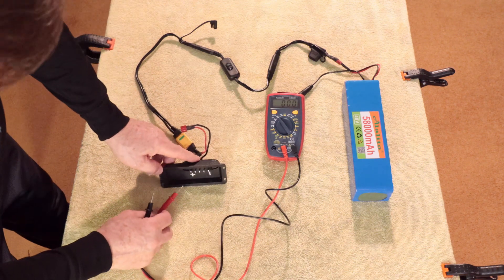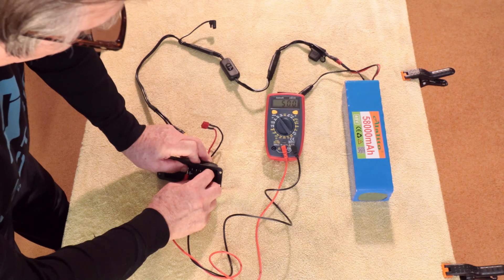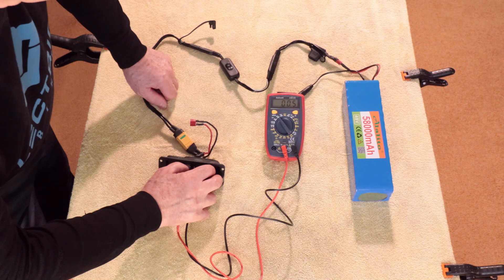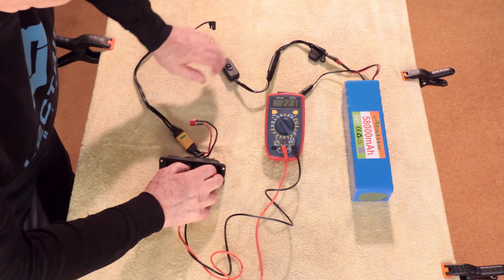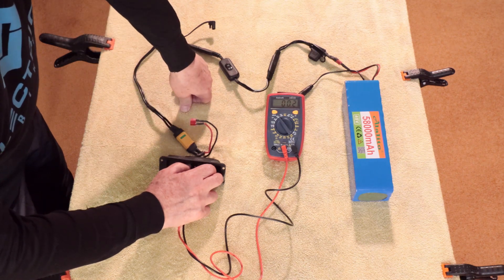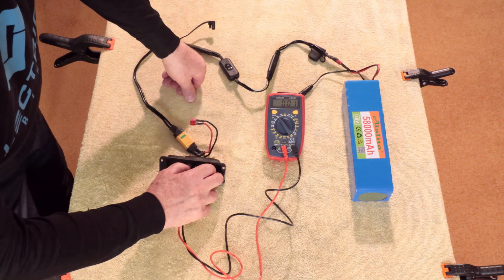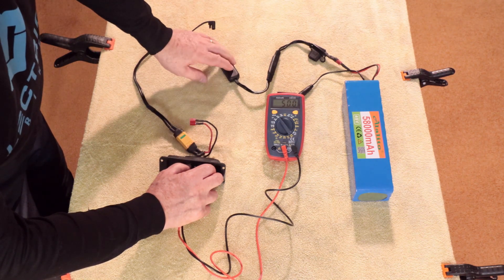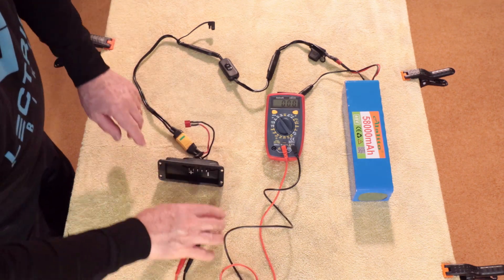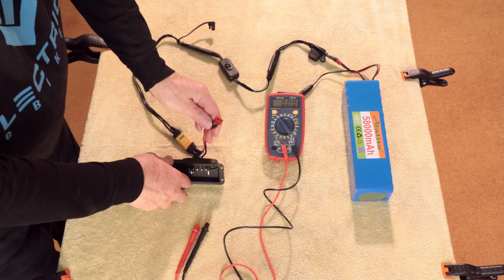I want to do the same thing on this end. This is the plus side and this is the minus side — same result, 50 volts. Check my switch: power off, power back on. Now, this XT90S plug has a spark arrestor in it, and that's probably why it's holding a little bit of charge because of the arrestor — it gradually discharges. So always do that test so you know that when you put it all together in your bike, you won't short out anything.